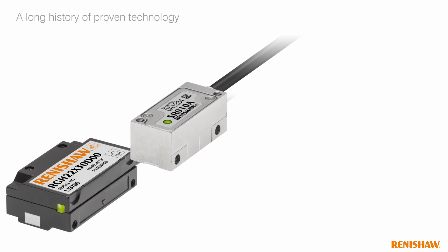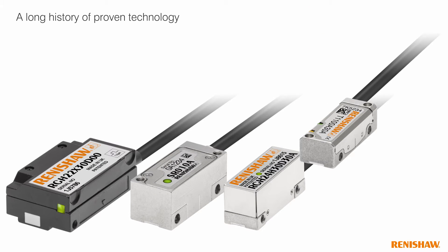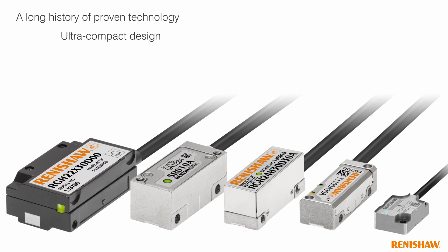Atom benefits from Renishaw's long history of proven encoder technology. The smallest in Renishaw's range of incremental encoders, it has a low overall height of just 9.7 mm.